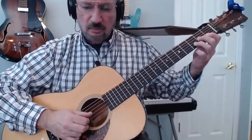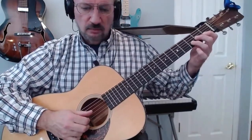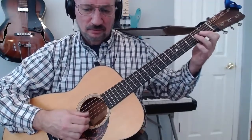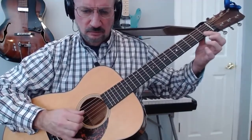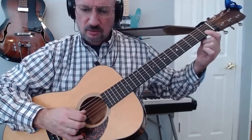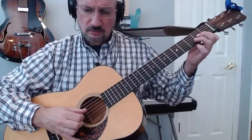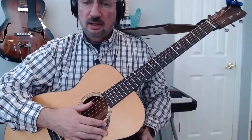I fill out my D minor chord by playing the third string second fret and the second string third fret. That harmony note is the third string open with the second string first fret. You can follow that through on the tab.